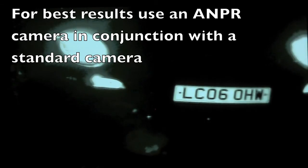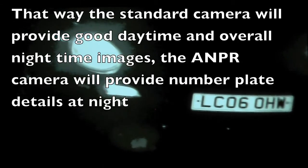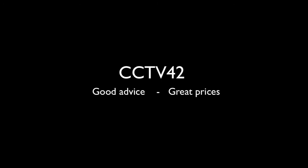And don't forget, for best results, use an ANPR camera in conjunction with a good quality day-night camera, and that way you'll get an overall view at night, as well as just a number plate. My name's Henry, we're CCTV42. I hope that's been of use. Many thanks for watching.